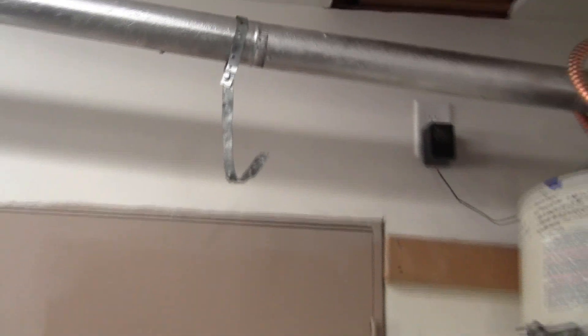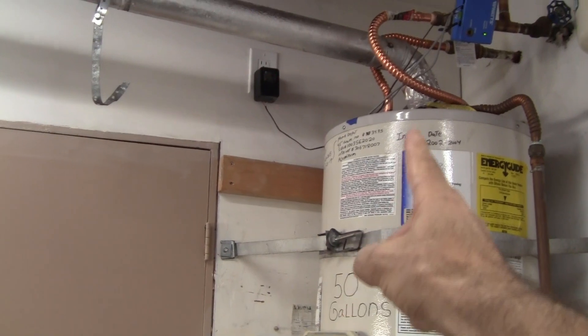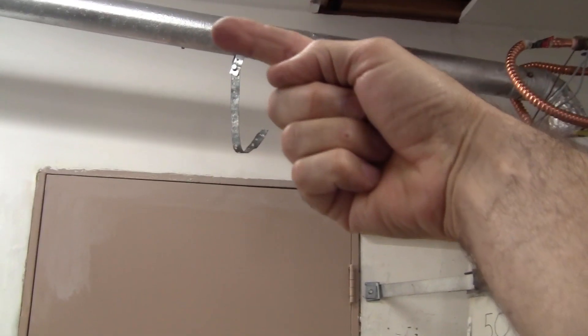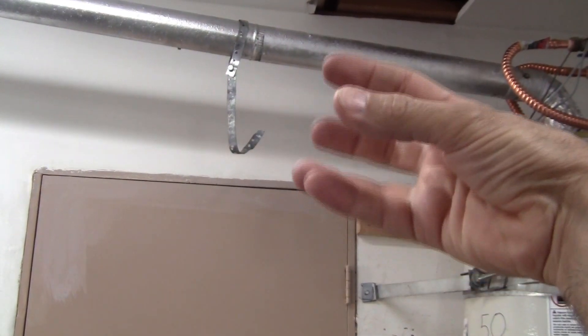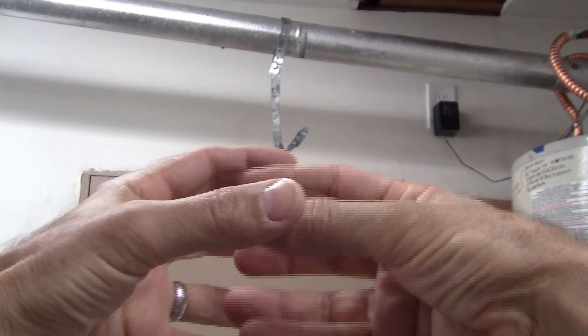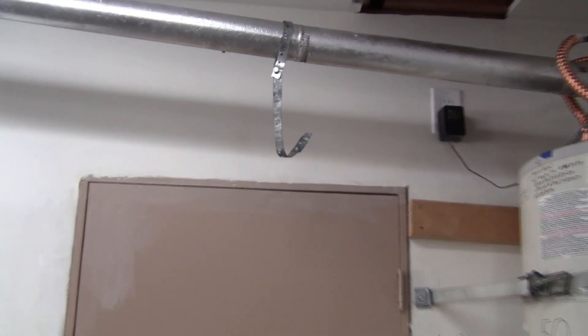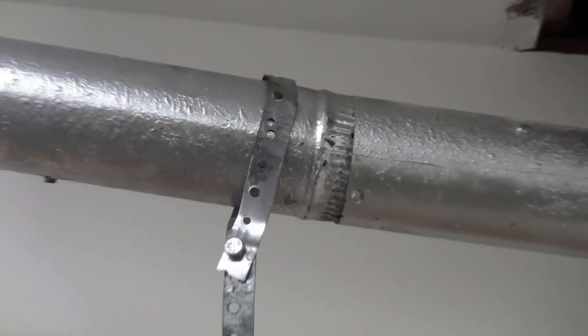The water heater is over to the right venting, and the vent gases are coming up and traveling this way. This fitting here should be the male connector, which fits inside of the female connector. If you look at the way it's installed, it's exactly opposite.